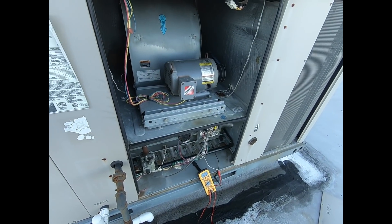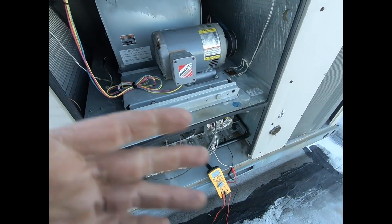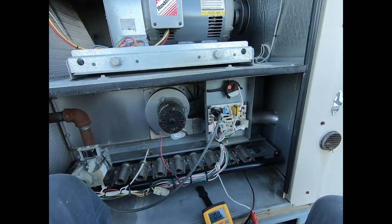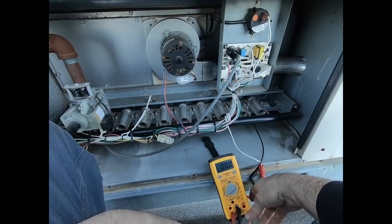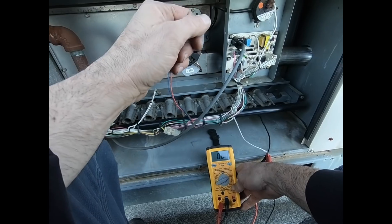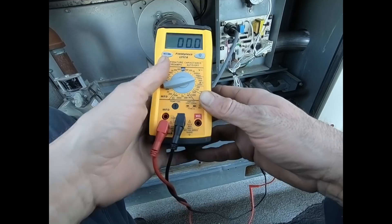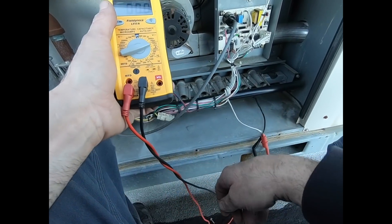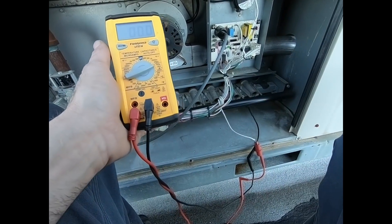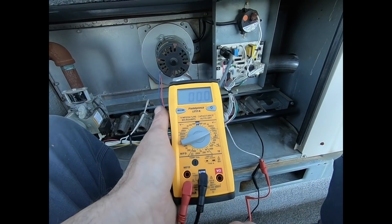Let everything stop, turn it back on. Too bad I can't sit — is it strong enough? Oh, it is, alright. So let's see what we get. Make sure nothing here is touching metal. Probably just a dirty flame sensor.